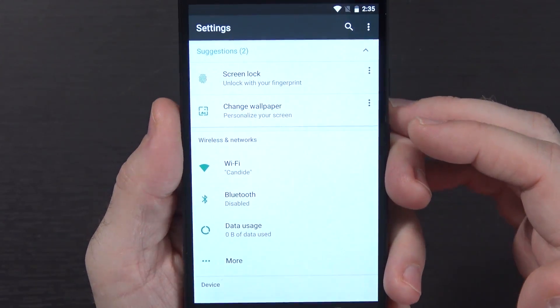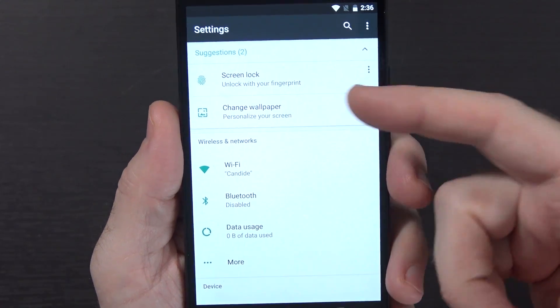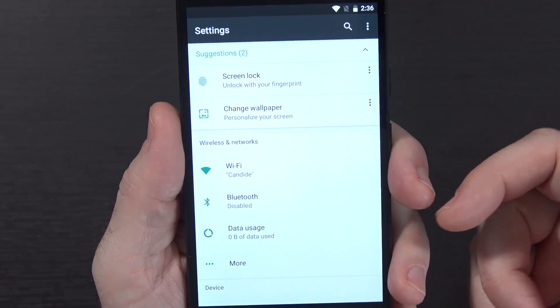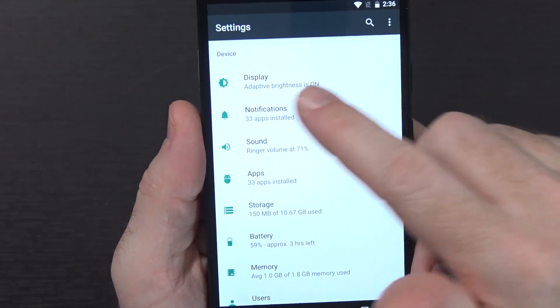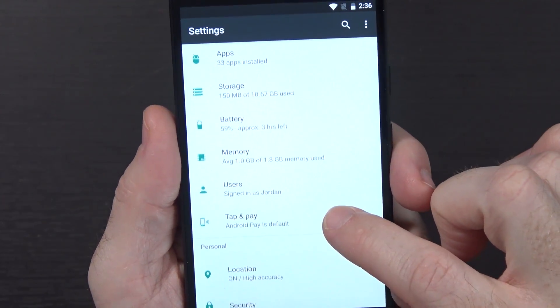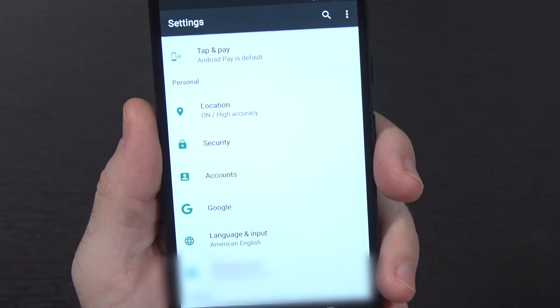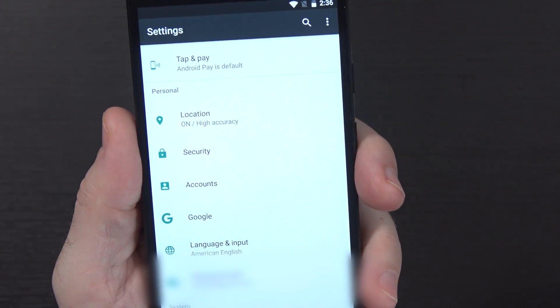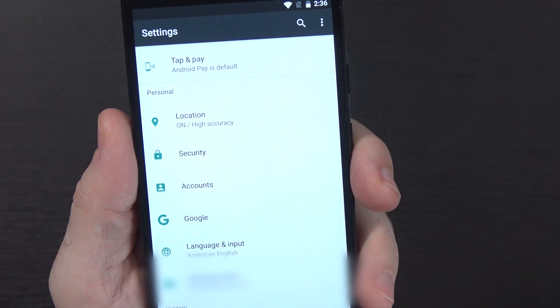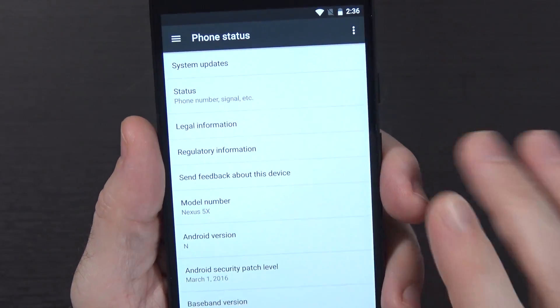Moving into our settings, this looks quite a bit different. You have suggestions at the top now - that's an interesting one. So you have the suggestion to set a screen lock and to change your wallpaper. You've got wireless and device information with little tidbits on each one. I'm liking that pretty well. All your personal information section is basically the same sort of layout - it's just flatter, with much more of a paper flat design now, less material shadow design.